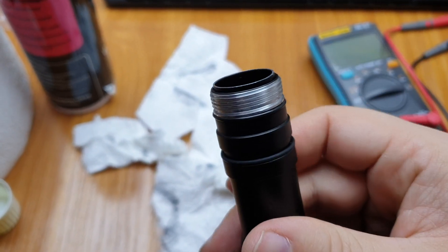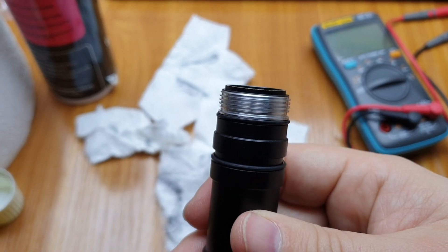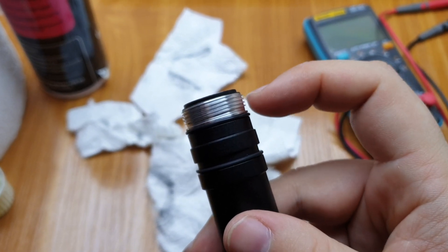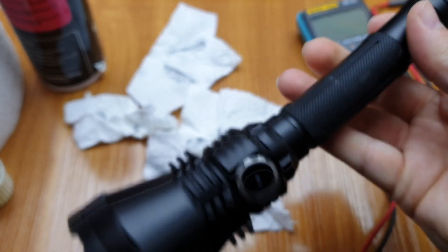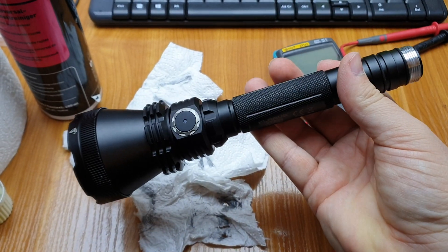Clean your threads regularly on every flashlight, but if you have this double tube design with non-anodized threads, it is even more important. I cleaned the threads and it now works flawlessly. Thank you for watching.